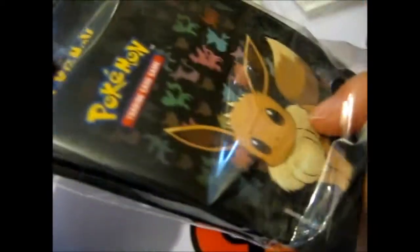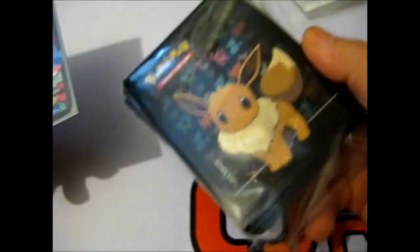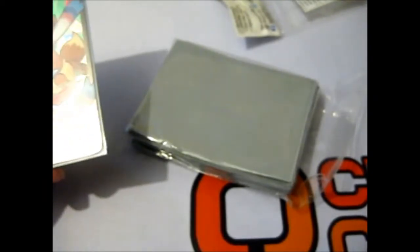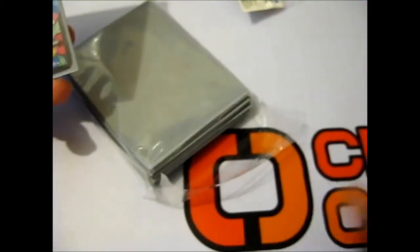That is basically it — just 65 of them, all the same. I don't know why I didn't buy these when I bought the playmat and the folder binder thing. But I bought them now, and it was only about £4.95, I think. Chaos Cards.